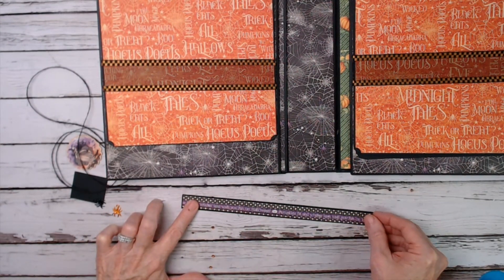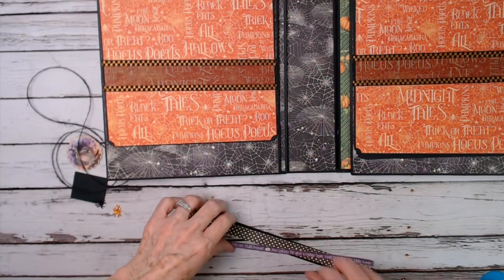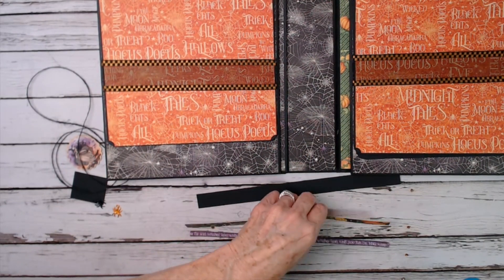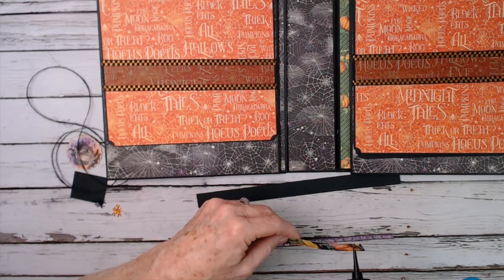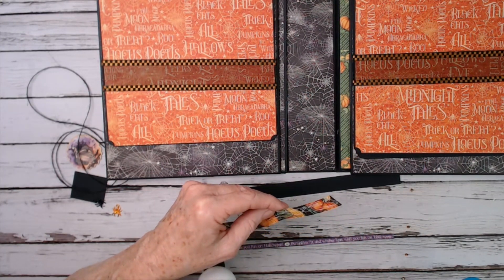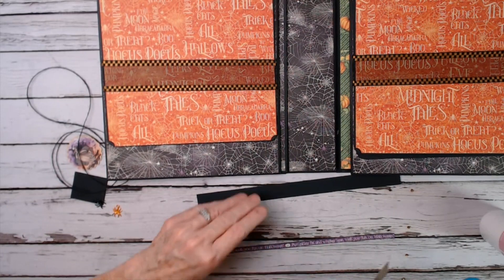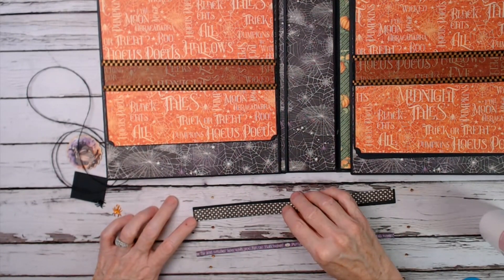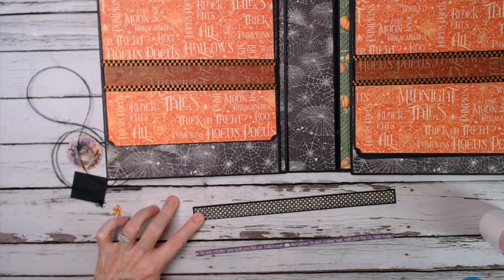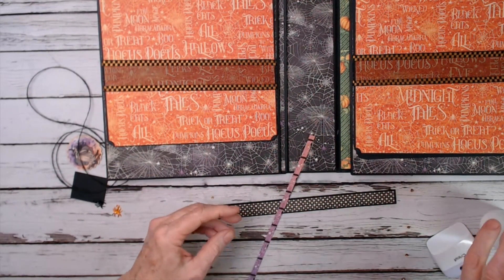Whatever decorative border you want to use — this one says 'Pumpkins fat and witches lean, wish you fun on Halloween,' which is kind of funny. I'm going to take my glue and put it on the back side of this decorative strip. You'll need one chipboard piece selected from the collection you're using. We're just going to glue it — it will be a little shorter on each end than the actual piece. Burnish that on and then put your little border trim on.